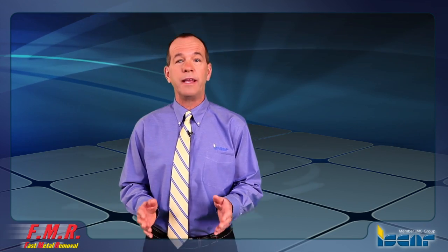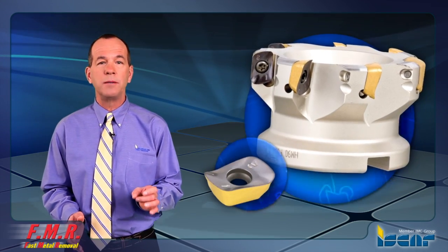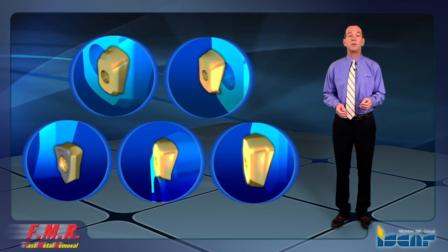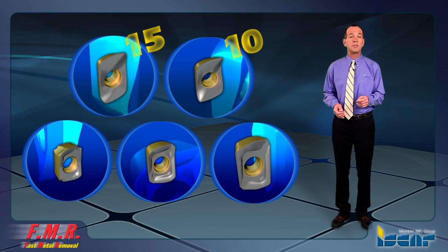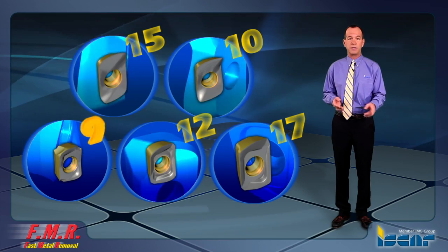By mounting the FF Milling Inserts on these popular tools, it's possible to easily select the most optimal tool for any FF application. FF Inserts for Heli-Mill are available for the two most common standard sizes, 10 and 15 millimeter inserts. The Heli-Do FF Milling Inserts are available for all sizes: 17, 12, and 9 millimeter inserts.